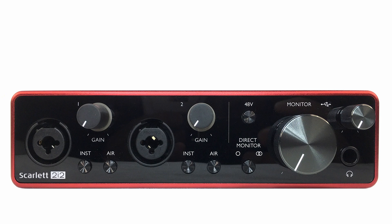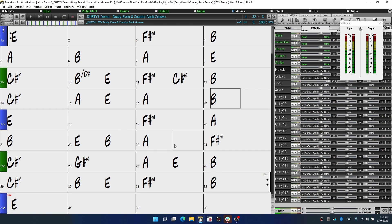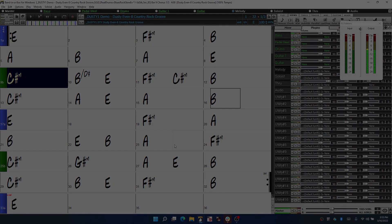If you're recording from a stereo source, you need to adjust the gain on input 2 as well. Now we can simply hit record and lay down some sweet sound. And that's it — it's that easy to record.